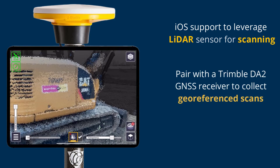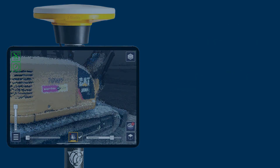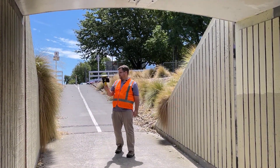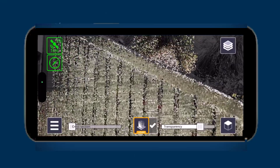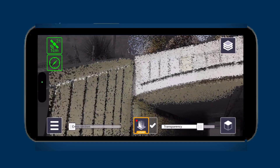Pair your device with the DA2s to collect geo-referenced scans and upload your data to Dremel Connect in seconds for faster reporting. Connect your iOS device to your survey rod with our magnet mount to see the points being collected in real-time along with your accuracies.